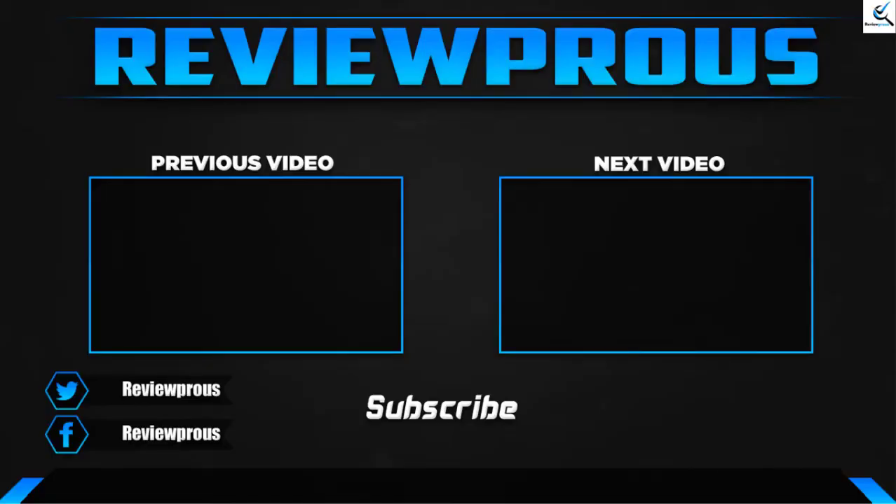Thank you for watching, guys. I hope you liked this video. If this video helped you, please make sure to like, comment, and subscribe. If you have any questions related to these products, you can leave a comment down below, and I'll get back to you as soon as possible.